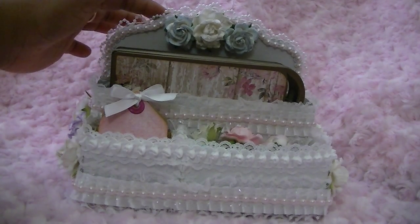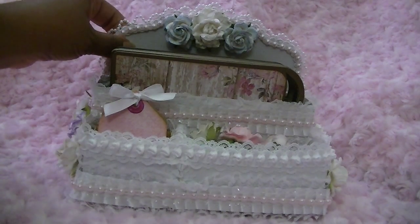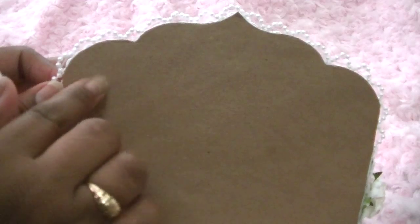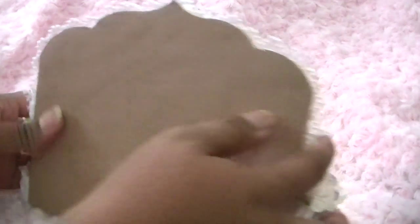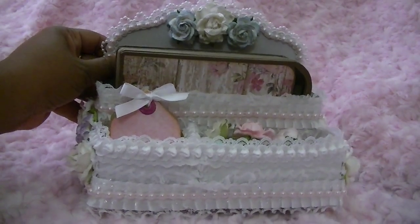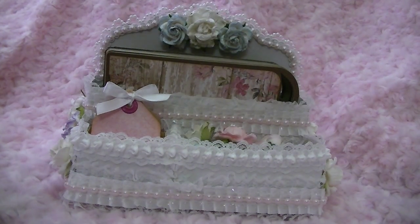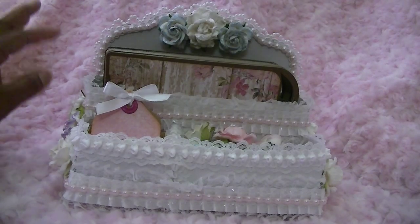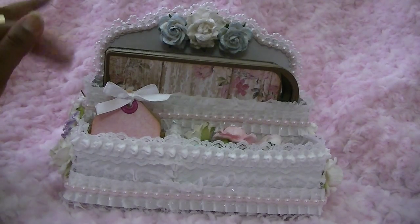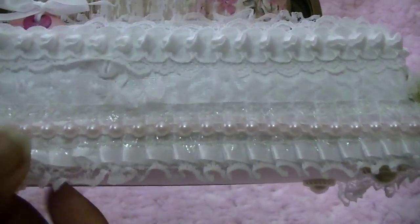I adhered it all together and decided to use the decorative piece in the back, because it comes with three different backings. There's one with a scallop piece, one with some rounded edges, and another that's more of a rectangle. I used the decorative one and trimmed it out using three different types of trim as well as some flat-back pearls and flowers.